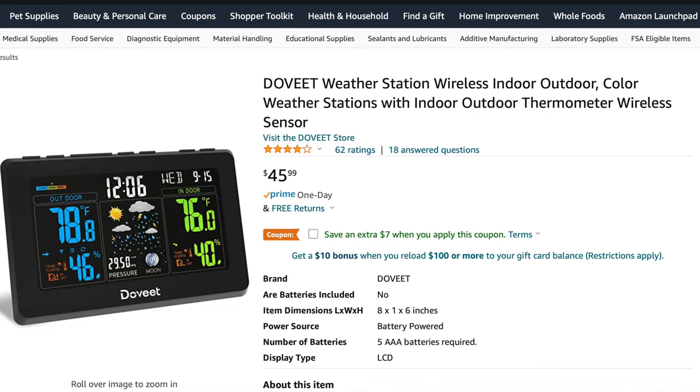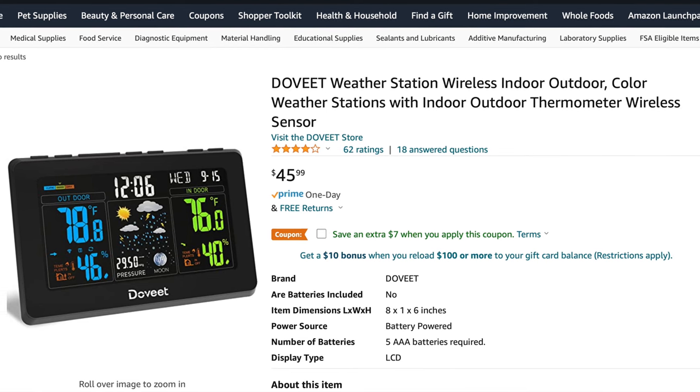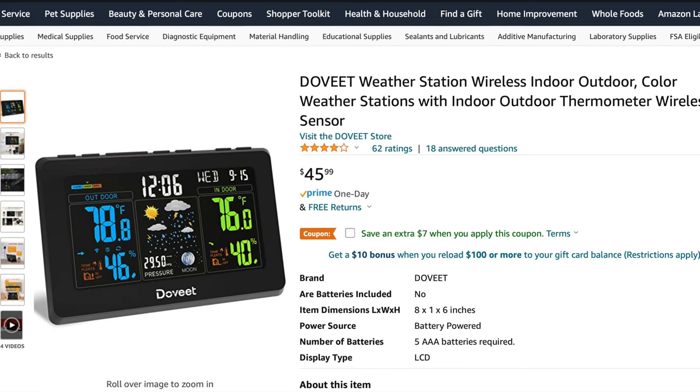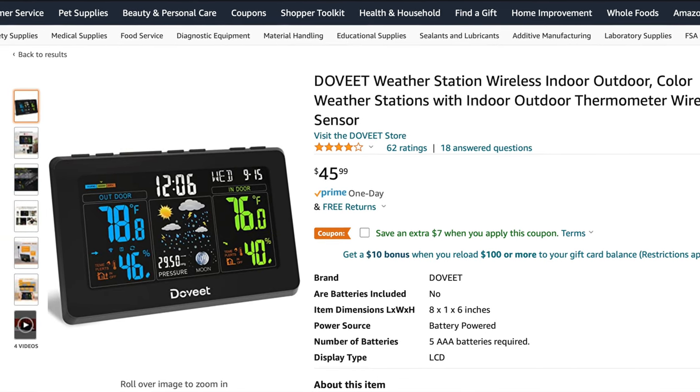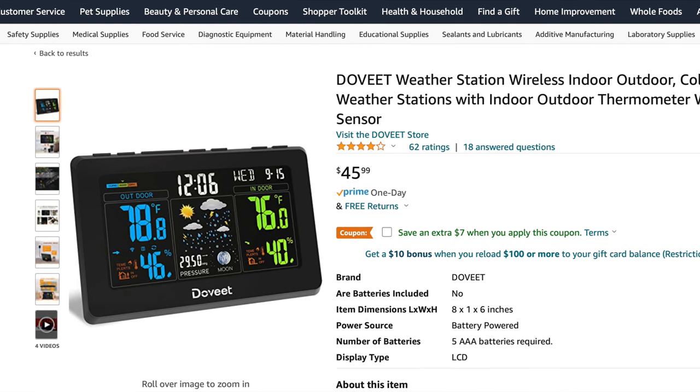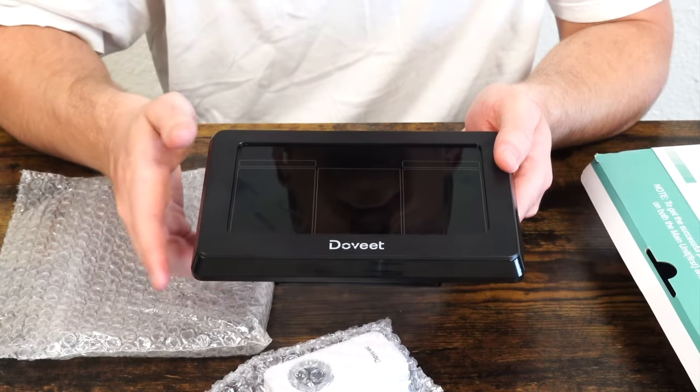A little bit misleading on Amazon.com that it's for indoor and outdoor. Perhaps what they mean is indoor temperature and outdoor temperature, because this does have the capacity to tell you the temperature.